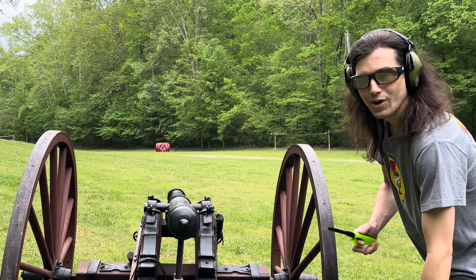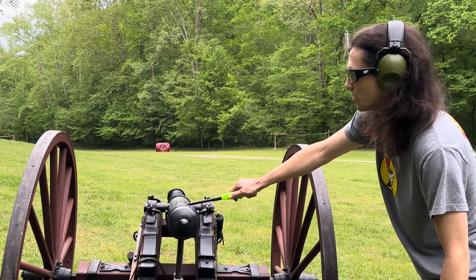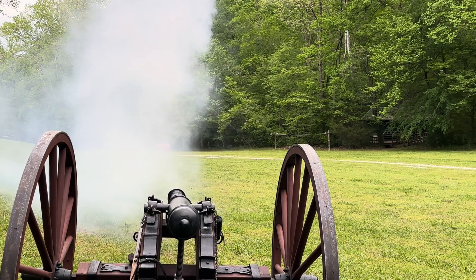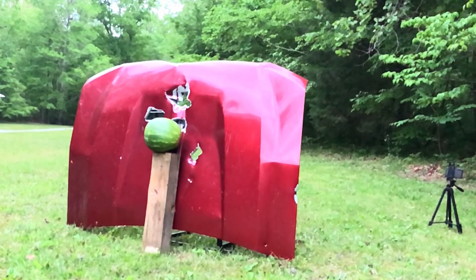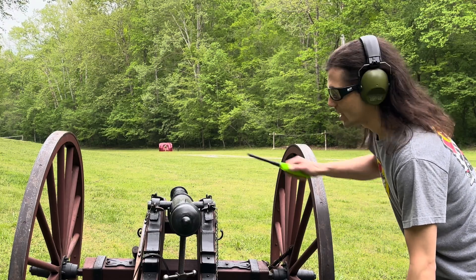We're out of rocket shells. Now that we've got our target set out at a hundred yards, we're going to see if we can take out a watermelon with a lead cannonball at this distance. We reloaded our lead cannonball, readjusted our aim — let's see if we can get it at a hundred yards.